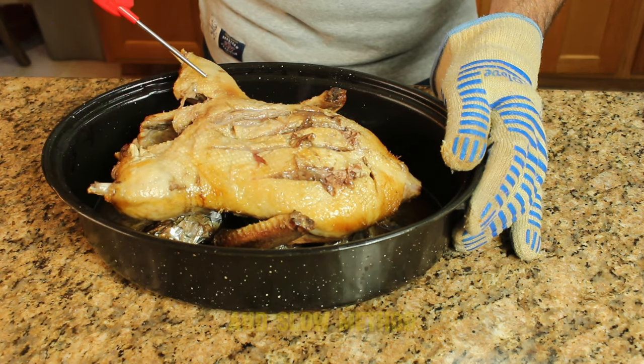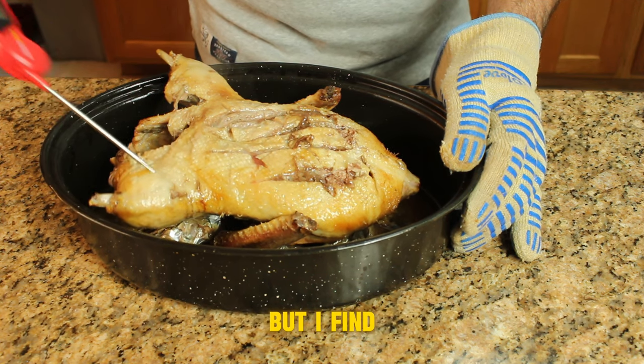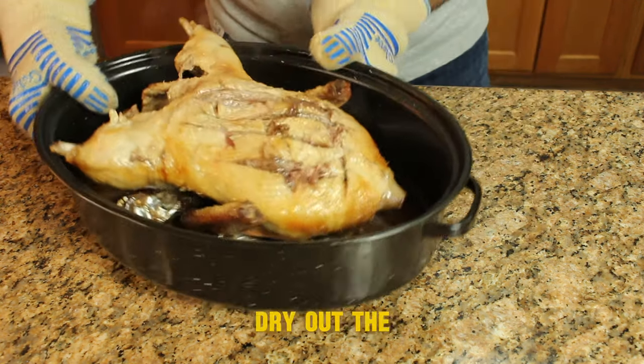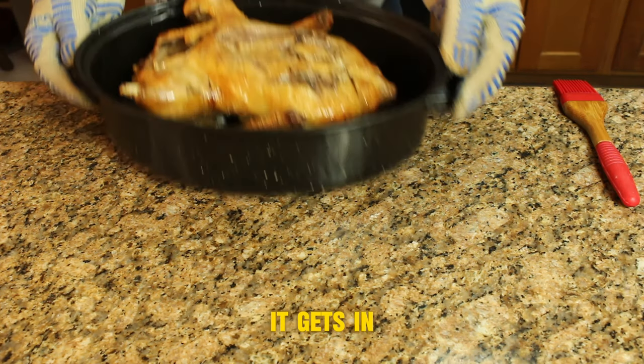You could opt for the low and slow method — like 350 degrees for an hour and a half — but I find that tends to dry out the breasts a little bit. So 425 for one hour gets the job done right away.